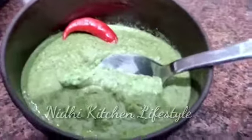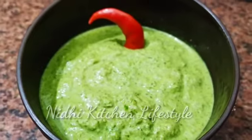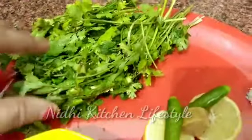So let's start the video. Before we begin, if you are new, please make sure to subscribe to my channel and hit the small bell button. Now let's see what the ingredients are — the main ingredient is coriander leaves.